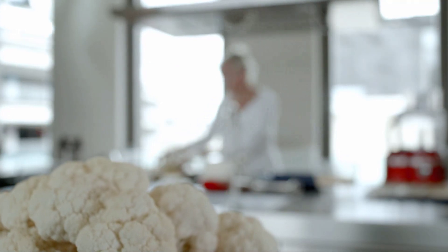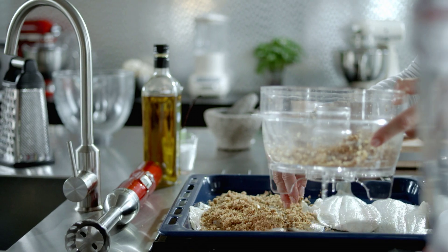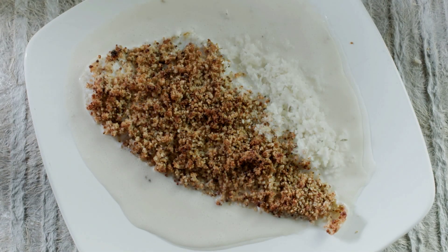Arrange four 100-gram plaice fillets in an oiled roasting tin and cover them with the crumble. Bake the plaice 12 to 14 minutes in the oven at 200 degrees Celsius. Serve the plaice with the crushed cauliflower and the chicken jus.